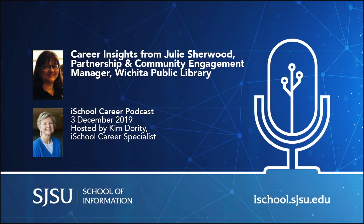Hello, and welcome to the San Jose State University iSchool's LIS Careers Podcast. My name is Kim Doherty and I am really, really delighted to welcome Julie Sherwood to our podcast series. Julie has a job that I believe is part of a very interesting trend among public libraries. She's the Partnership and Community Engagement Manager for the Wichita Public Library. She's agreed to talk to us today about her role in the library, the types of activities involved in the work that she does, and I'm also going to ask her about how she started out in the LIS world and ended up where she is now. I'd like to welcome Julie on behalf of the San Jose State University iSchool students.